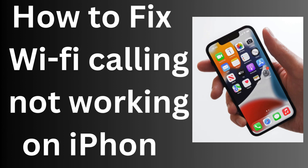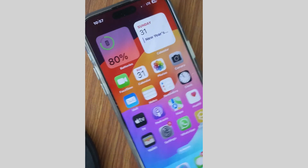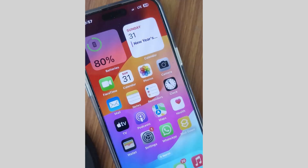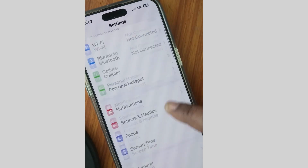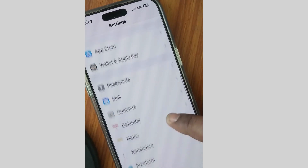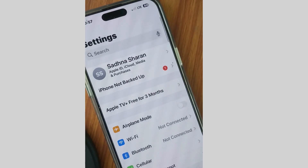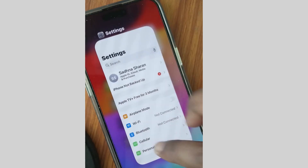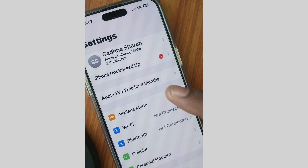Hello guys, how to fix Wi-Fi calling not working on your iPhone. If you are facing this issue, the first workaround is to remove your SIM card and reinsert your SIM card on your iPhone. Sometimes removing and reinserting the SIM card may fix this issue.